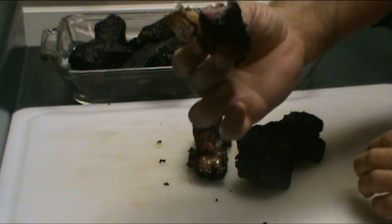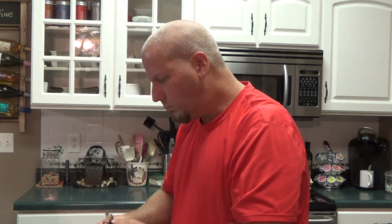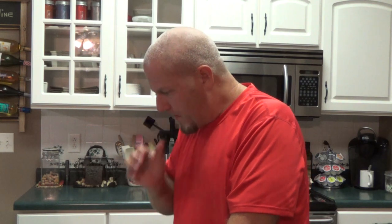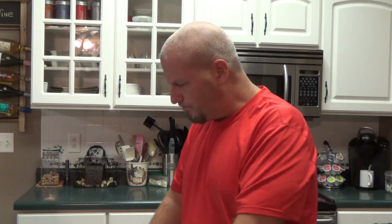Go ahead and give that a bite — look at that, it's falling apart. Oh man, that's good and it's so juicy. They're so good — good flavor, I really like that rub. That's good stuff folks. We're going to go ahead and eat dinner now.